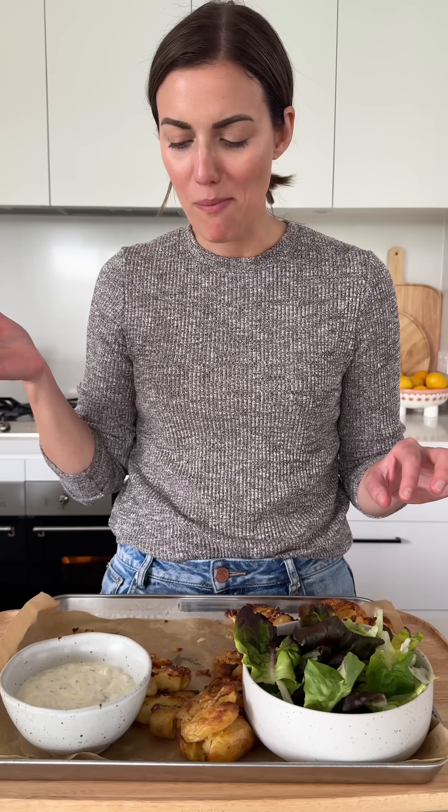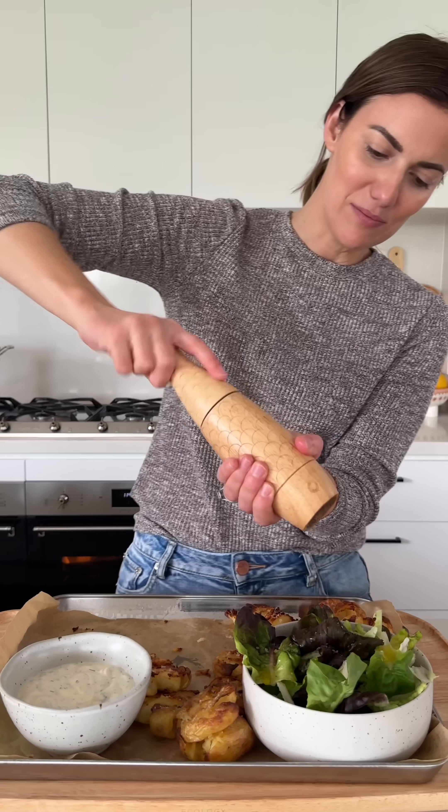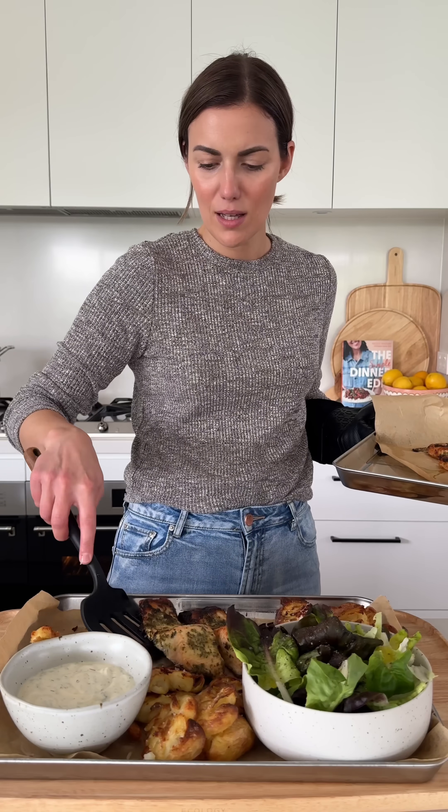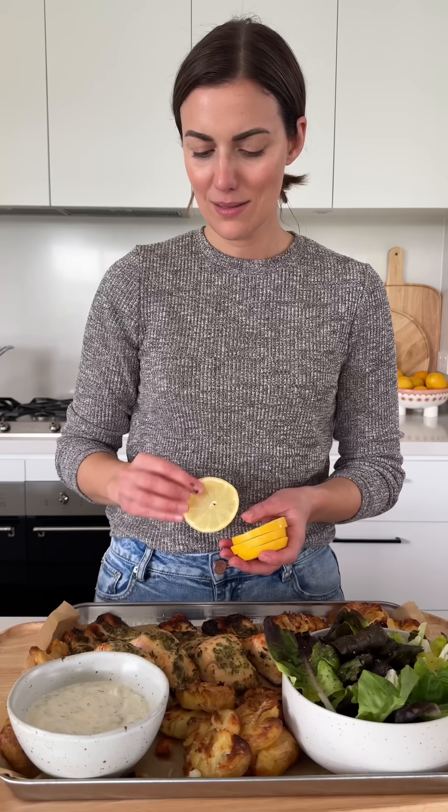Minimal effort, maximum reward with these. And when it comes time to serve, I leave it all on the platter for everyone to help themselves. The full recipe is in the caption for you. Give this one a go — you will love it.